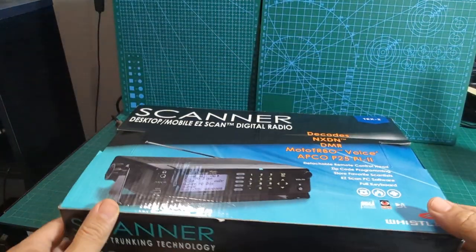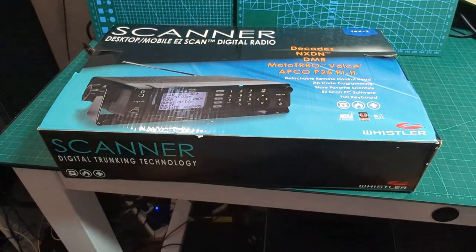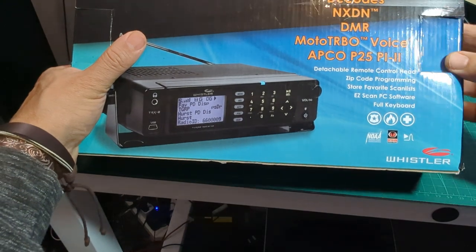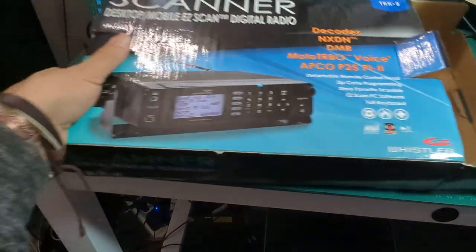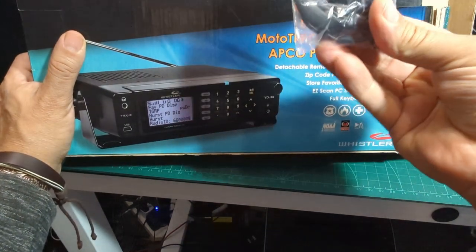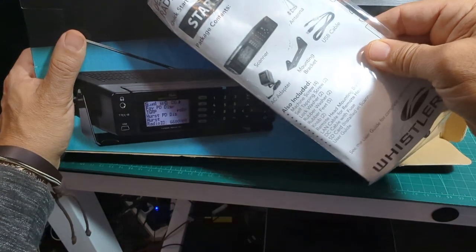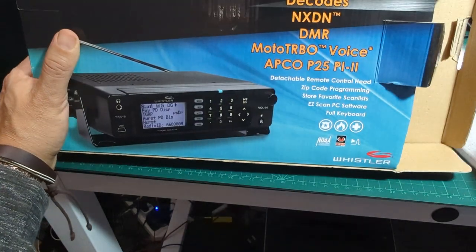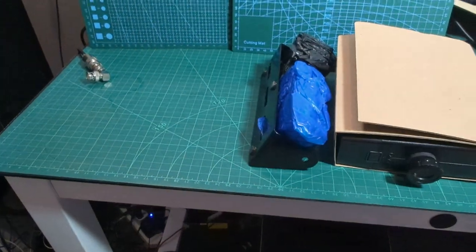Even though this is a used unit, it's hardly ever been used. It came out of the box for testing and then the seller just said he didn't get on with it. I got it at a bit less than brand new price. Let's get it out of the box — straight away we've got some headphones, which I didn't know were included, an instruction manual, and inside there should be the mounting bracket, AC adapter, USB cable, micro USB, and antenna. These items always come very well packaged.